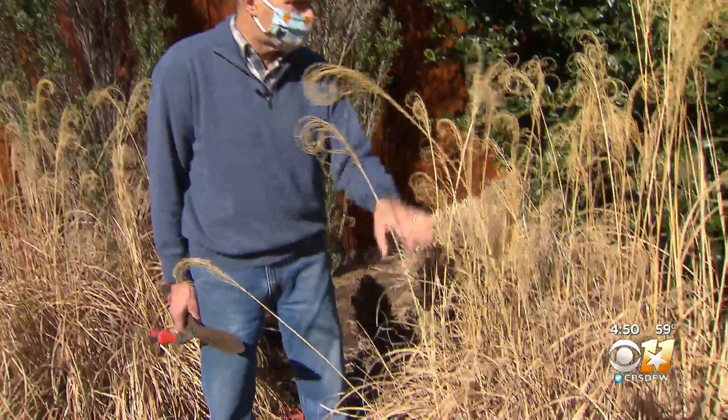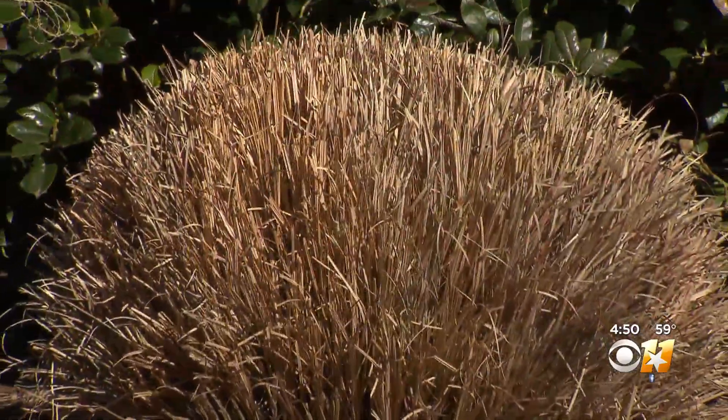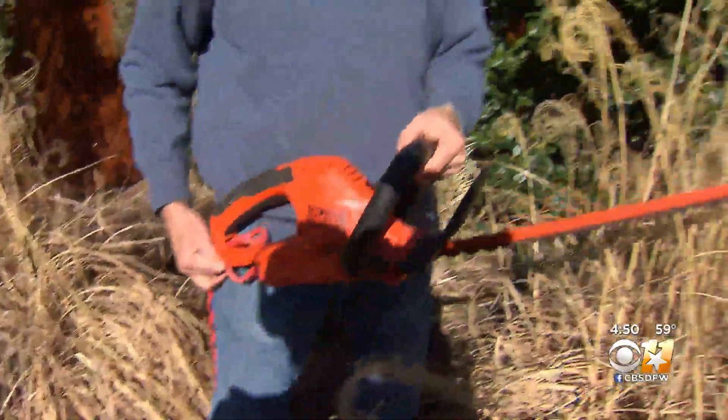All of this foliage here is dead — just dead stubble. You don't want this going into the new growing season. So out with the old, a new shape for the new. I used to use just some shears like this, but then I got smart and decided to use my electric power trimmers. It goes so much faster.